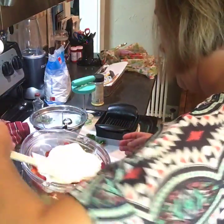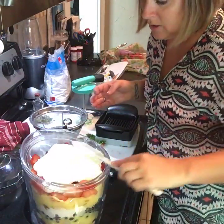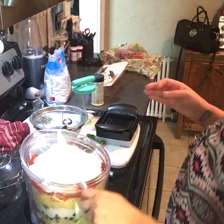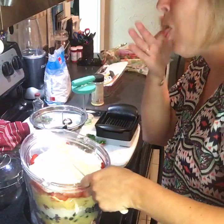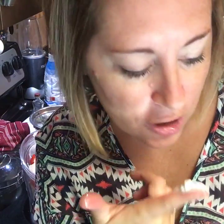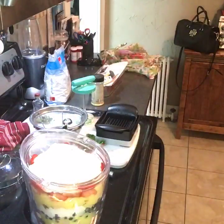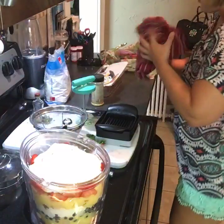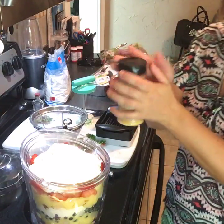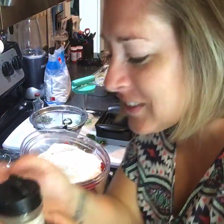Look at that yumminess! They're going to be so excited. I'm going to eat this cream right here. This cream is delicious — it's just powdered sugar, some heavy whipping cream, and some vanilla. That is it.